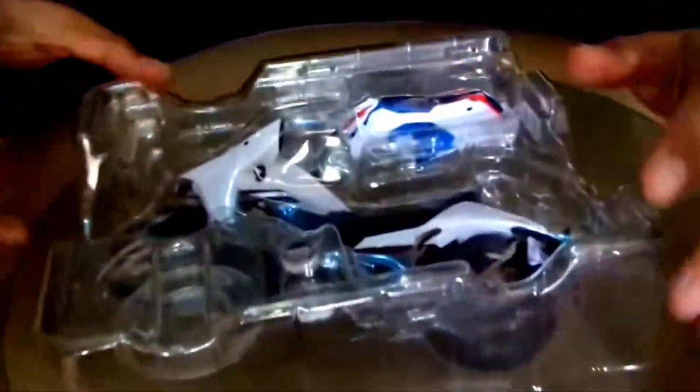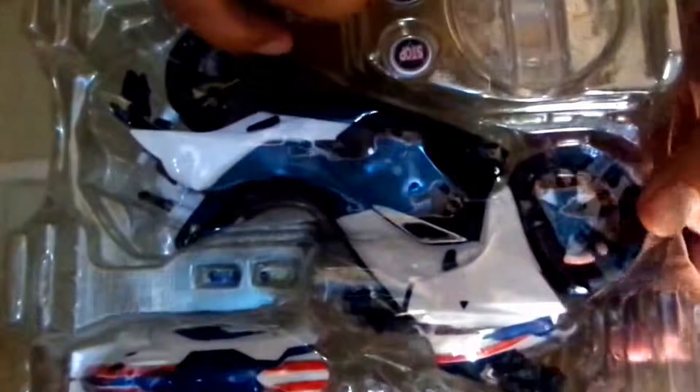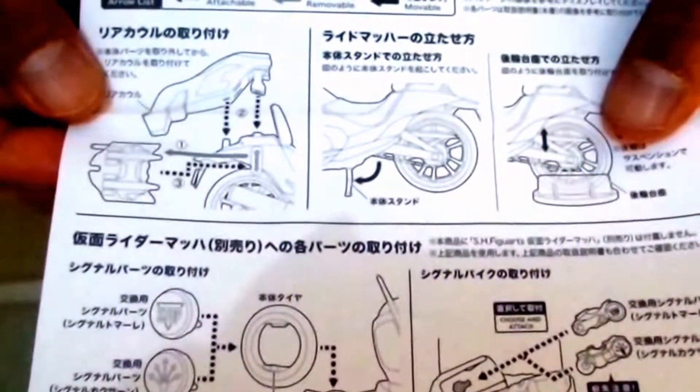There you go — this is the clamshell. Besides the bike, you have a pad that you can use to make the bike stand. There are also two signs: one is a stop sign, the other is for multiple turns. I'm not really sure where that's from because I'm not watching the series. There's also an additional part for the bike — I don't know what it's for; I'll check the brochure. It comes with the standard brochure for HHF, and here you can see how to install the additional part. Anyway, let's open it up.